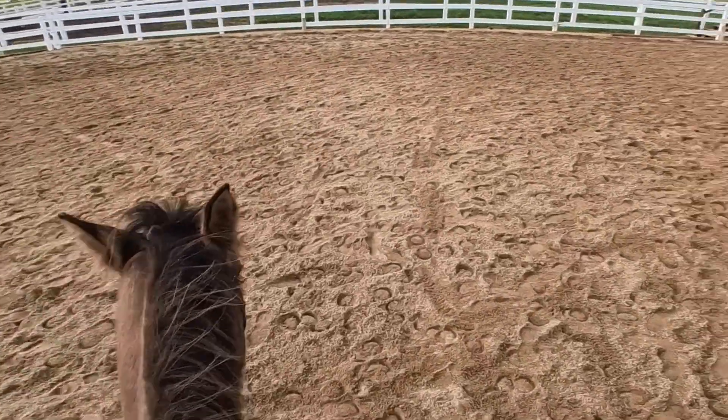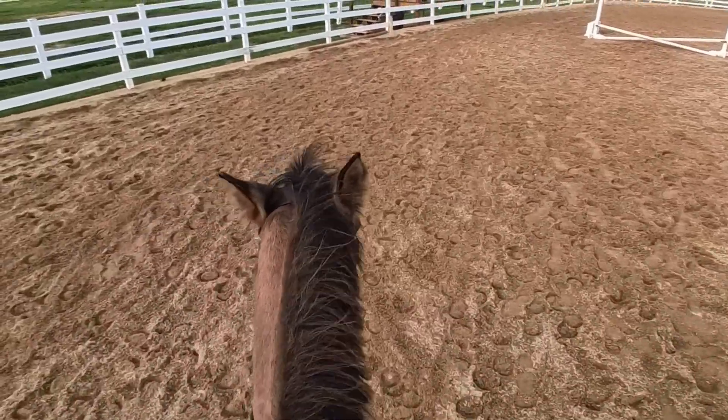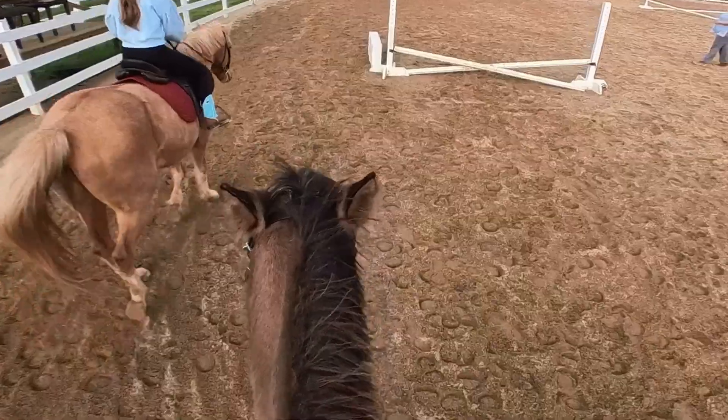We switched directions and I picked up my stirrups and we were trying to go into a trot this way, but for some reason she just would not go to the rail. You'll see why in a minute.